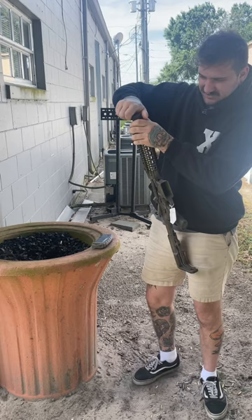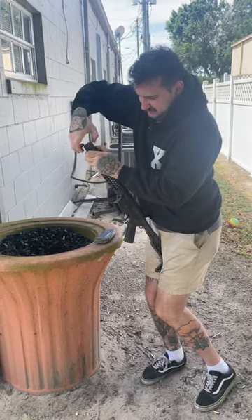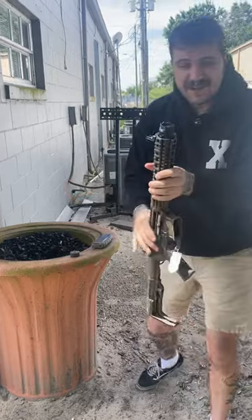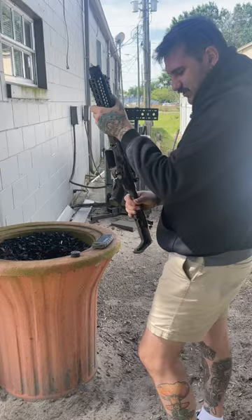This guy also has... let's see if I can get this off. Here we got the little pointy thing so you can stab, stab, stab while you're shooting really quietly.